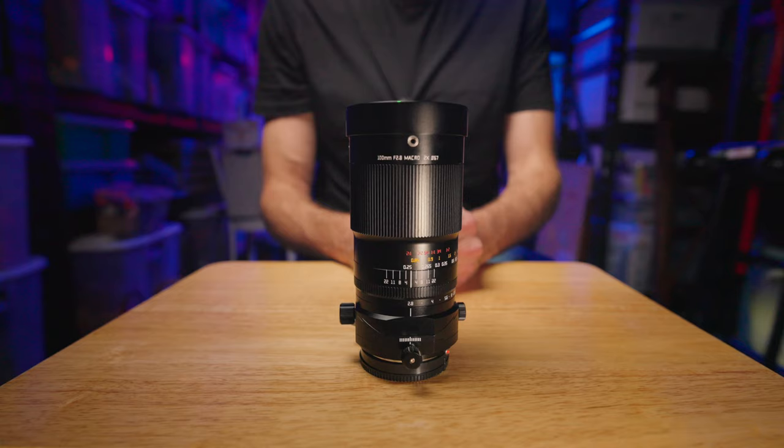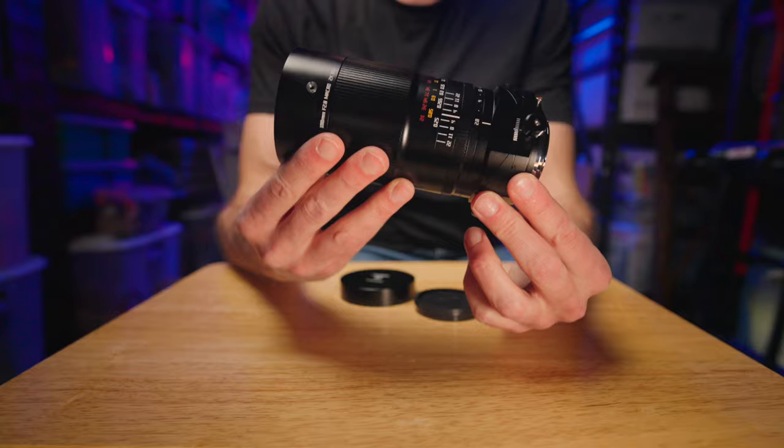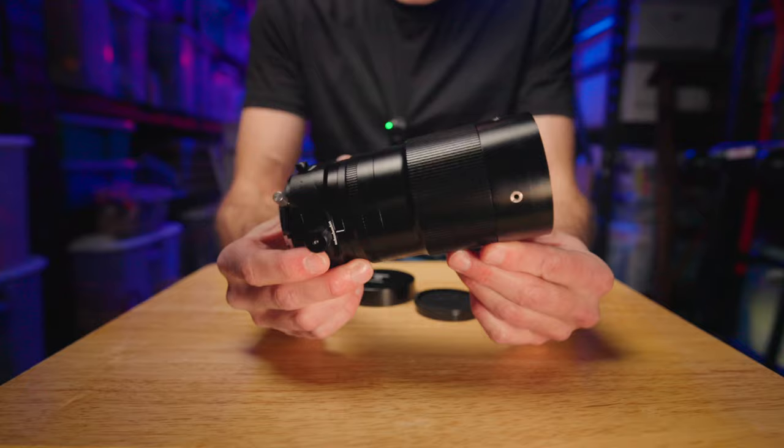Before we jump into the image quality, I want to talk about the build quality on this lens, because this is one place that people generally worry about with budget lens manufacturers. I can tell you that this lens is built better than most Canon, Sony, or Nikon lenses out there. This is an all-metal lens — it's got a metal lens hood and a metal lens mount. Everything about this lens feels completely premium.